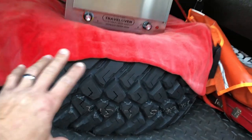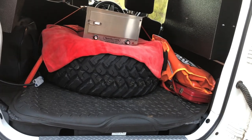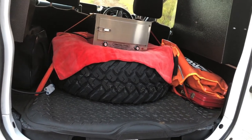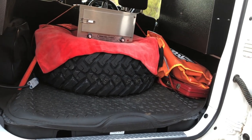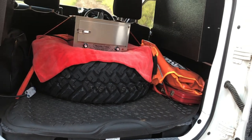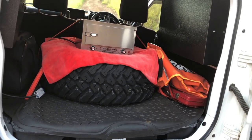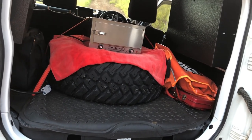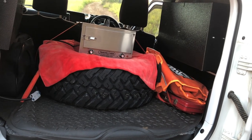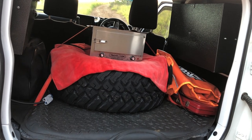My spare tire is mounted inside the back. The reason is purely to bring the weight of it over the rear axle, lower down, rather than hanging off the back door. These Maxxis Razr mud terrain tires at 31 inch on steel rims are much, much heavier than what was designed to hang on that rear door. I also like having that weight distribution straight over the rear axle.